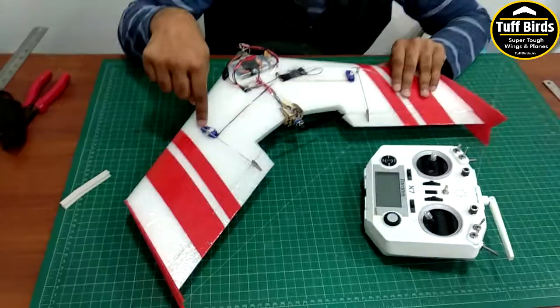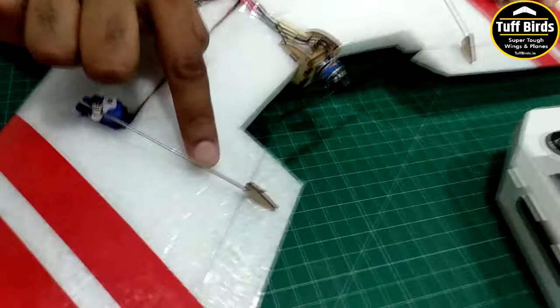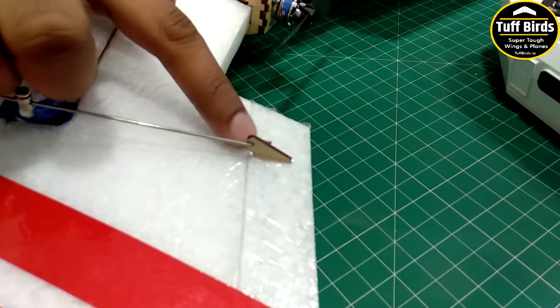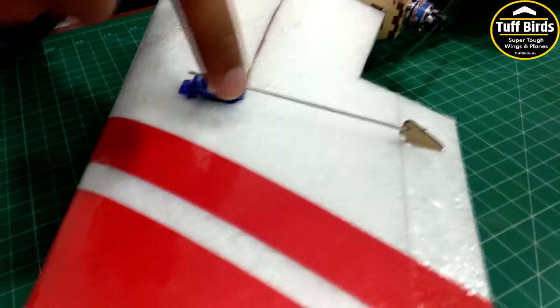Let me show you what I have connected here. The two servos are mounted on the wing panels and connected with the push rod to the control horn. The control horn is mounted so that the hole is on the hinge line, and the servo location is such that the push rod makes a 90-degree angle.